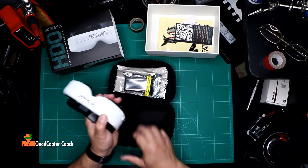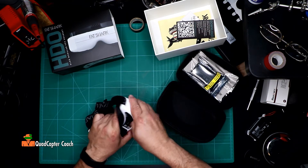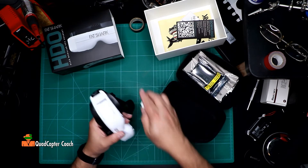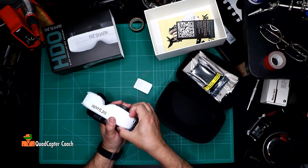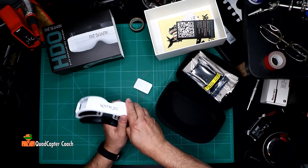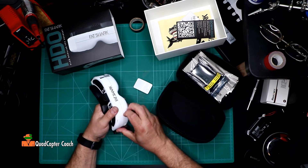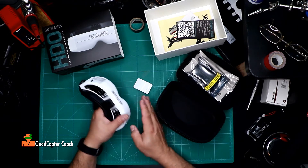And if we open up the compartments, I'm sure this is the same as always. Yep, there's our Fatshark module bay. We're not going to be using this. This is the other bay — that is really tight. Well, I don't need to open it, I'll just leave it.